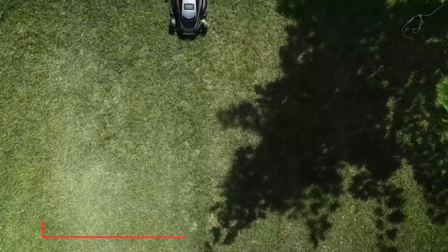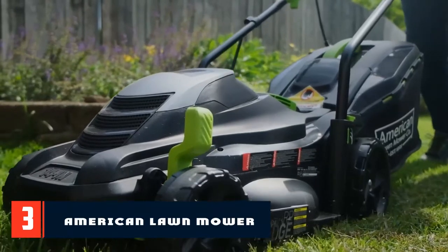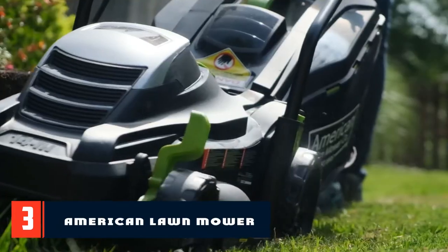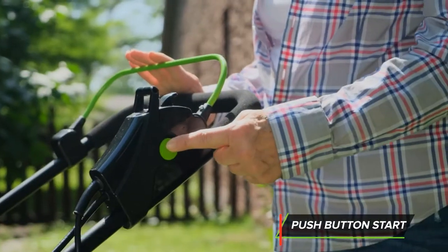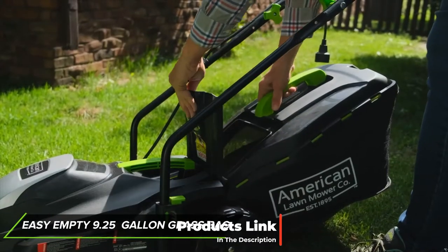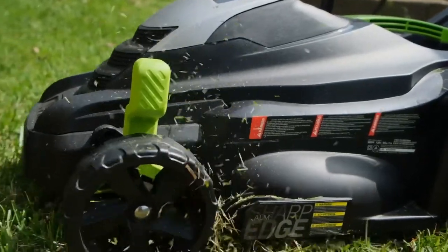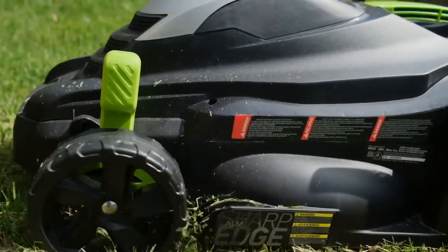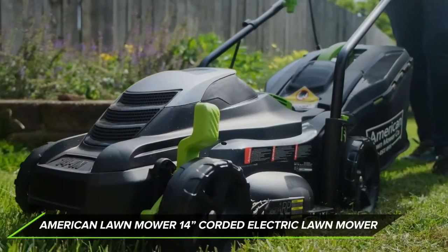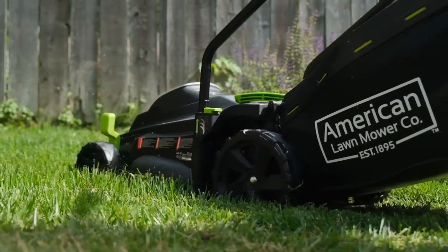At number three we have the American Lawnmower corded electric lawnmower. If you want a low-effort way to keep your lawn looking well-kept, this electric and inexpensive lawnmower from American Lawnmower is worth checking out. It looks similar to the gas mowers of yesteryear, but it's a completely modern device that makes them seem outdated and antiquated. At just 25 pounds, it's pretty lightweight and easy to maneuver.